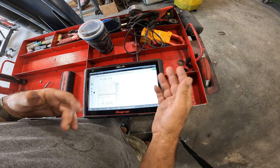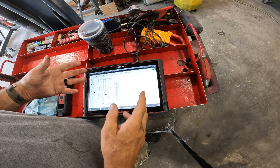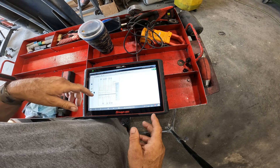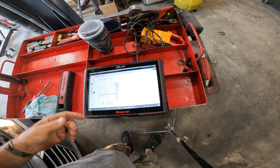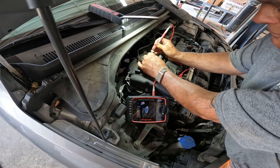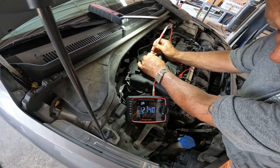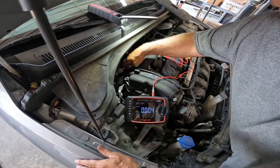What happens is the computer sends a ground signal to that valve and commands it off and on. With the key on, let's pop that clip off and check to see if we have at least 12 volts going to it right now. Got my meter hooked up — we should have 12 volts going to the orange wire, and it reads 12.14 volts.